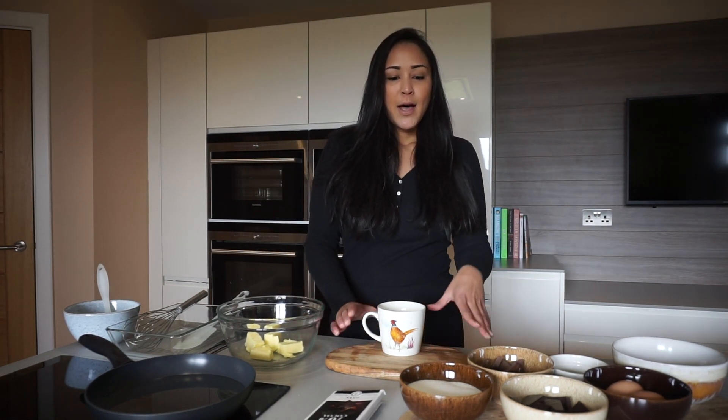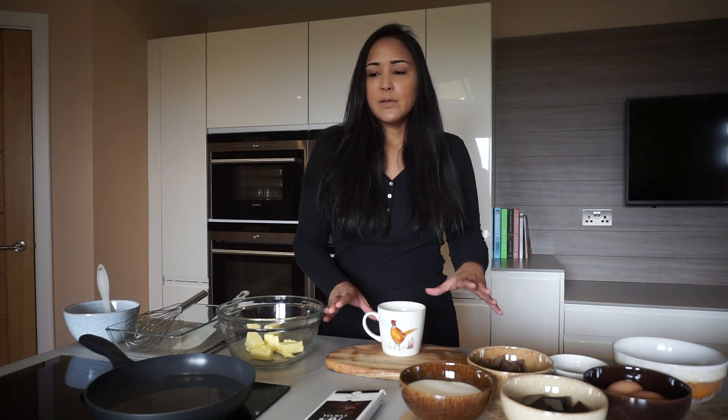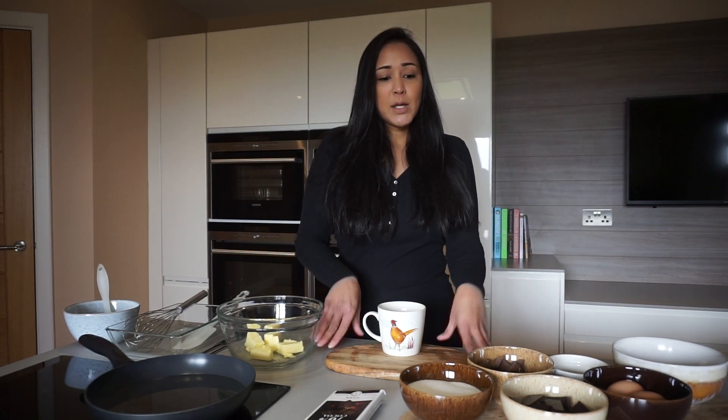Hi guys! It's been a while since I posted my last video — I've just been a little bit busy. However, today I do have some free time, so I thought it would be a good idea to show you how to make my chewy brownie.